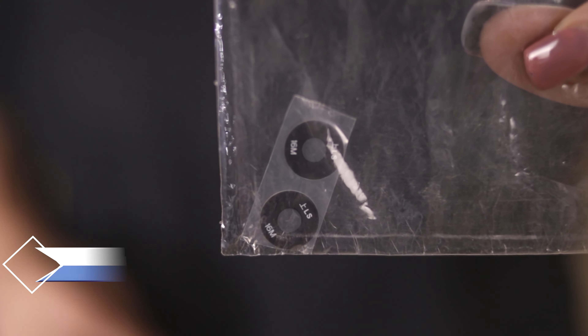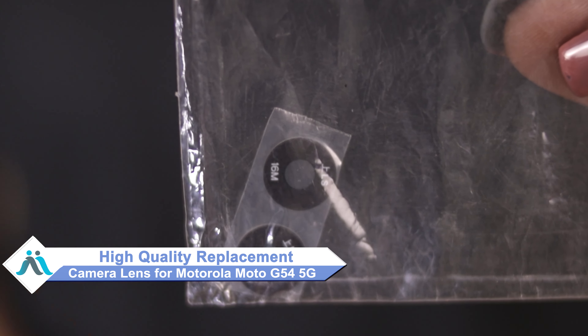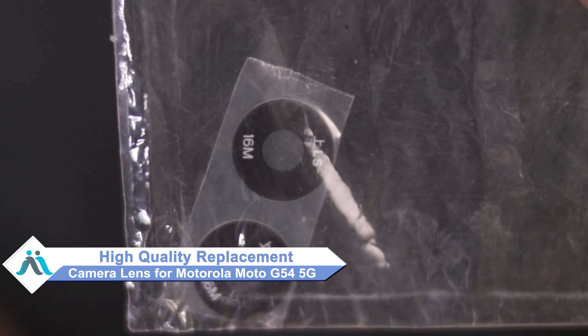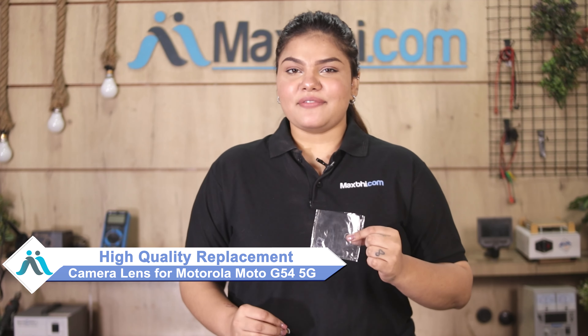Don't worry. You can now buy a high quality replacement camera lens for your Motorola Moto G54 5G at a very affordable price from Maxpeed.com, and fix your phone yourself at home or get it repaired by any professional very easily.